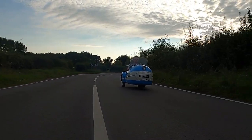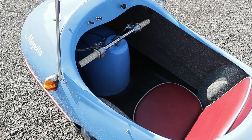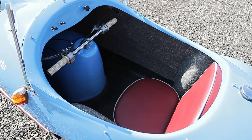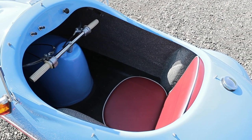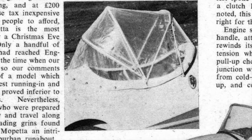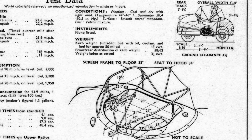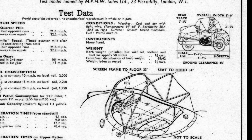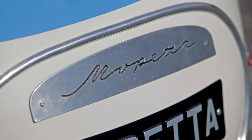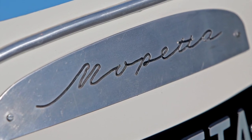For your £200, you got a car that could accommodate a fully grown adult in reasonable comfort — until the Mopetta started moving under its own limited power, that is. There was even a see-through polyethylene roof which could be raised once the sole occupant was sitting inside, though they'd have to fold it away to get out again as it enveloped the cabin. Once it was up, the ceiling was poor and headroom limited, so frankly you were better off just wearing a waterproof hat, or leaving the Mopetta at home and walking or catching the bus.